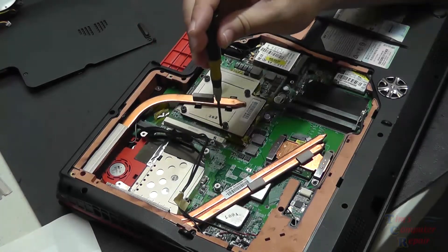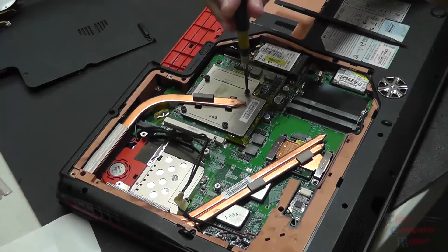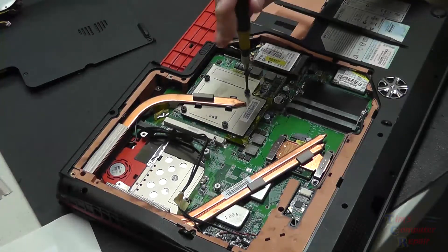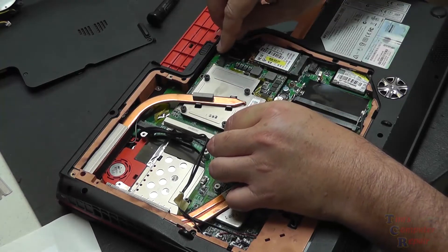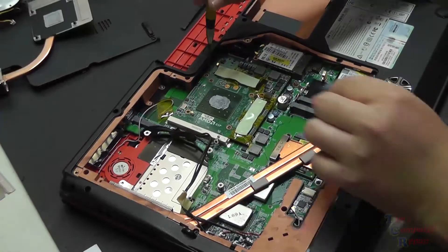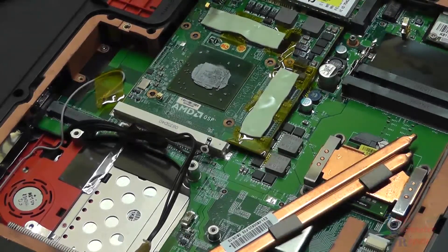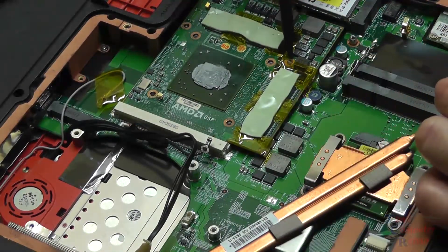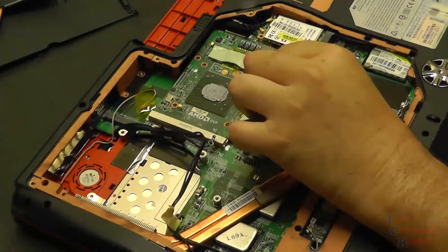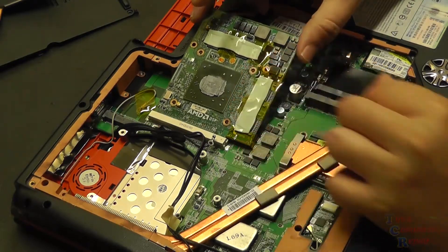Next are the four screws holding down the heat sink that's cooling the video card. Notice how I'm loosening these screws up in the corners opposite each other. It's the best way to prevent uneven pressure on the chip. So we'll slowly ease this up and pull it right out. That exposes the graphics processor. There are some screws holding the video card in place, so we'll remove those, and then the video card will just pop up on one end — nice and gentle — and then we can slide it out.